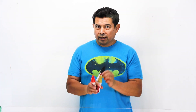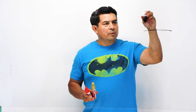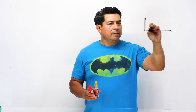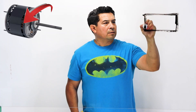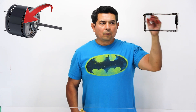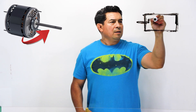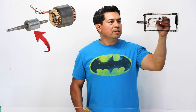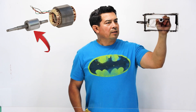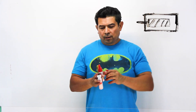First of all, we need to understand what is inside of a motor. We know that you have a motor and inside this motor, we have a casing all around on the outside. Then we have the shaft that sticks out. Inside here, we're going to have what they call the rotor — the part that is going to rotate, go around and around, and we make that rotation do things.